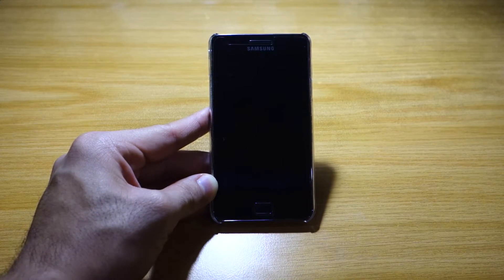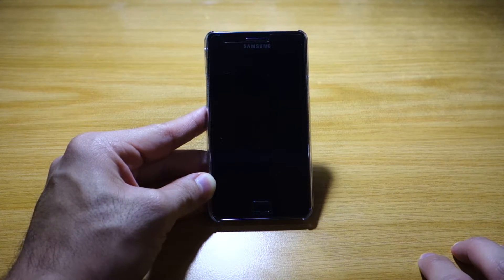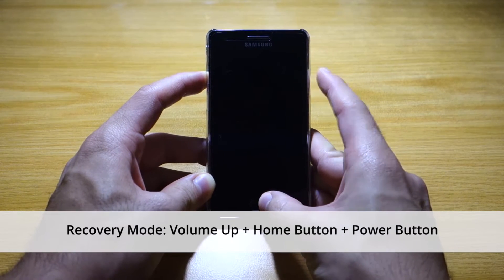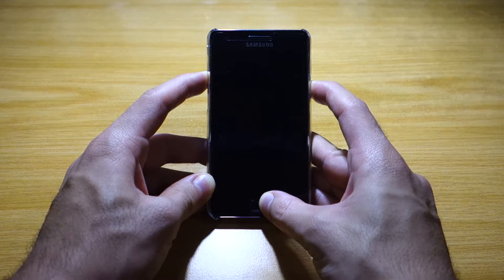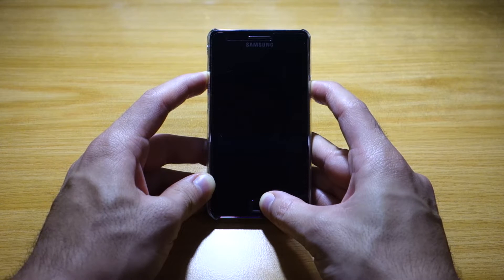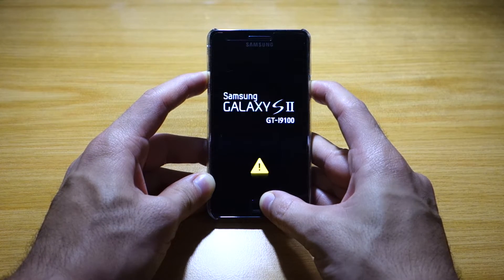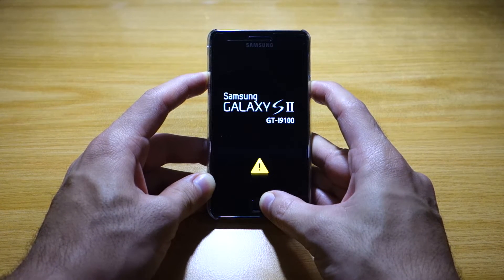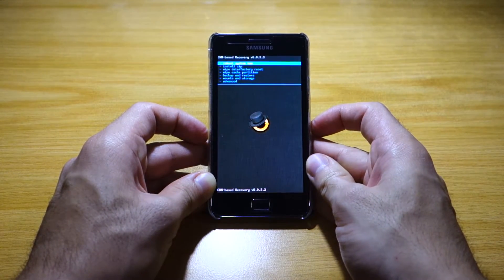We're going to switch off the phone now. Once your phone has been powered off, we've got to head into recovery mode to install the Snapdragon S2 ROM. All you have to do is press Volume Up, Home button, and Power button all at once for 10 seconds. Your screen should flash twice — the Samsung Galaxy S2 logo — and then it will go into recovery mode.